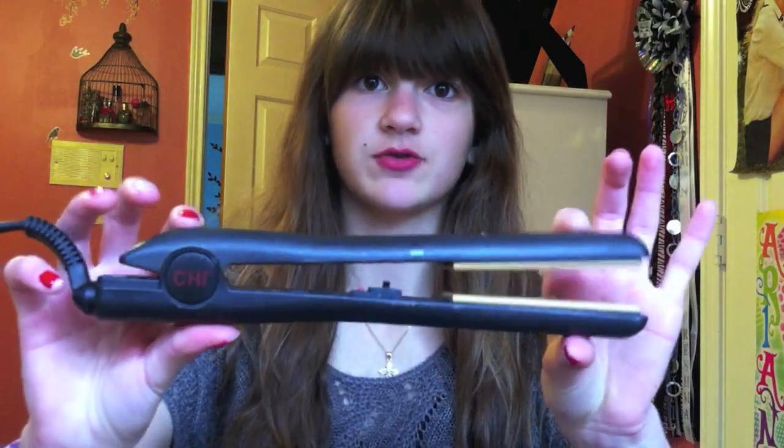First off, what you need is a straightener, because her hair is straightened in the picture, so you're going to need any type of straightener that you have. I'm using the Chi Black Straightener. Then you're going to need a hairbrush to brush out your hair. You're going to need some hairspray when you're finished with the look, and then you're going to need heat protectant before you straighten your hair and before you crimp it.